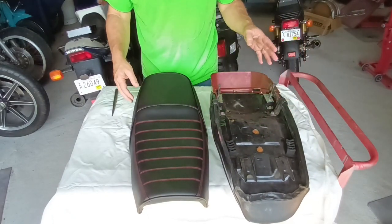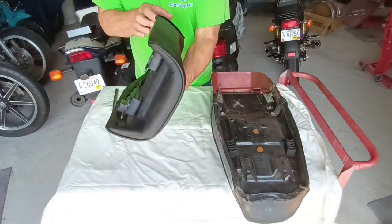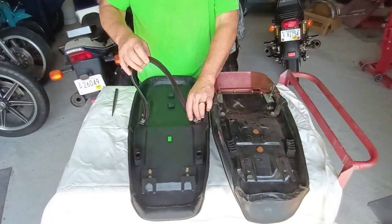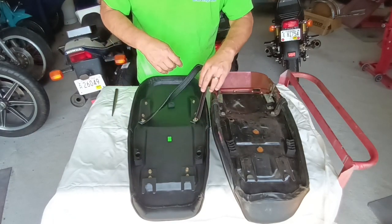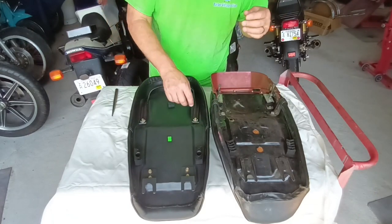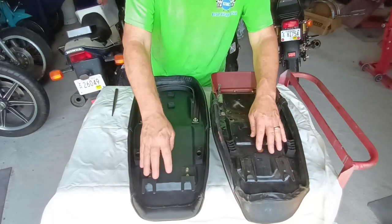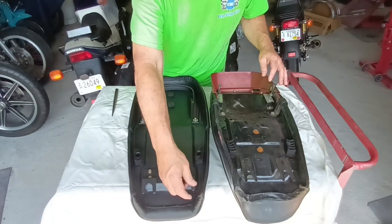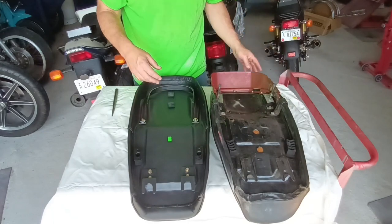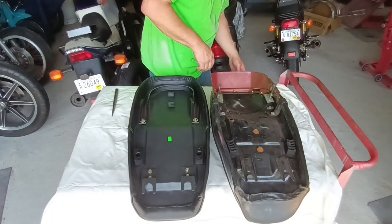As compared to the original seat, it came with a matching passenger grab strap if you want to put that back on, which I probably will just for the sake of giving it a more finished appearance — but I may not. It has the seat rubbers in the right place. The hooks are not perfectly identical but they're there, and it comes with all new hardware. So let's swap over our hardware and see what it looks like.